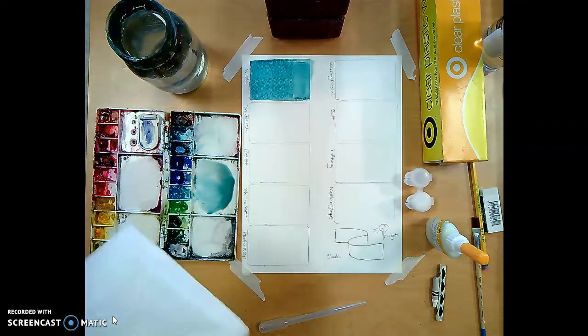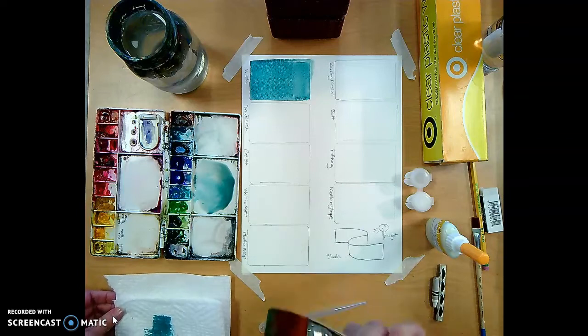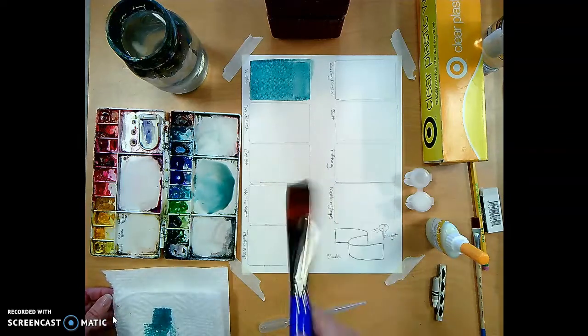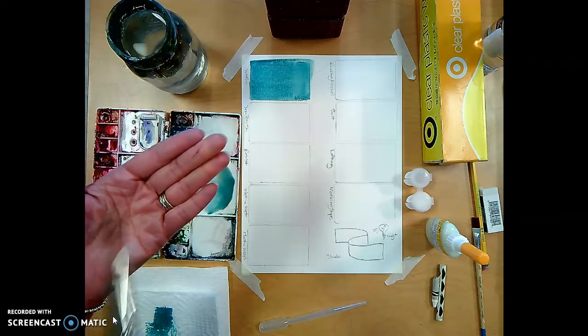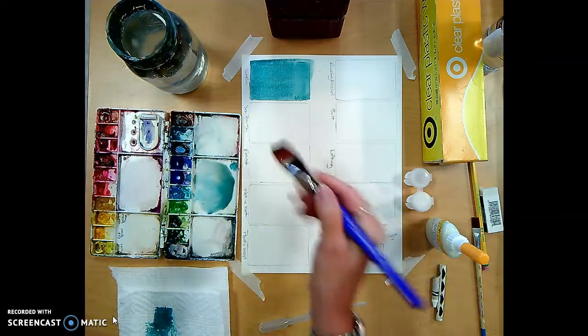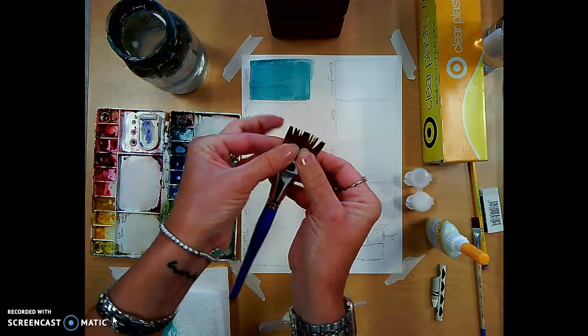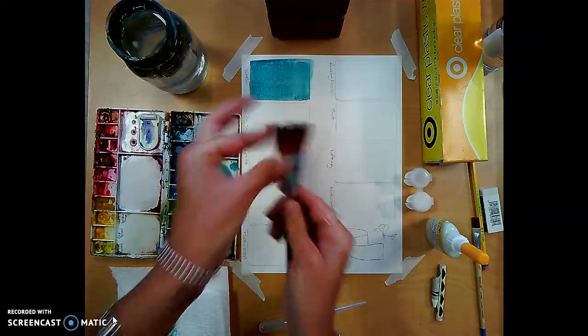Okay, that'll do. Dry brush is pretty straightforward — you're going to go with a fairly dry brush. If I shake the brush, nothing comes off. It's so dry that if I splay it out like this, it stays splayed. That's dry brush.